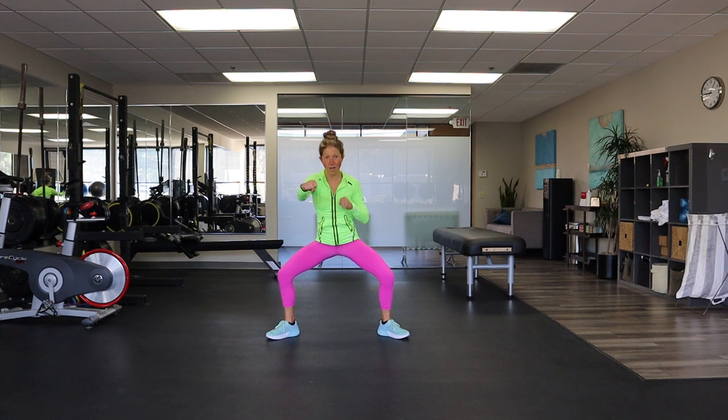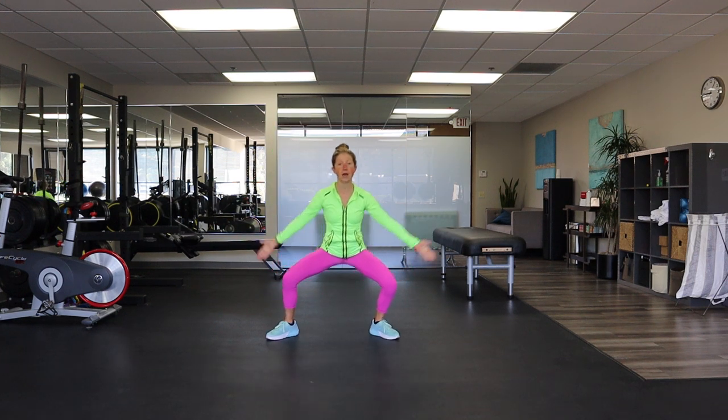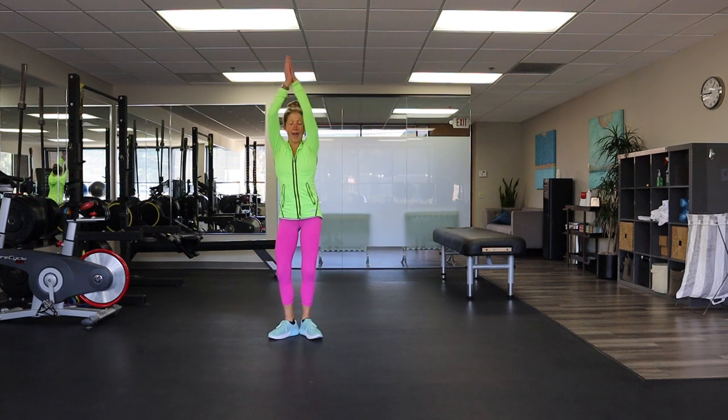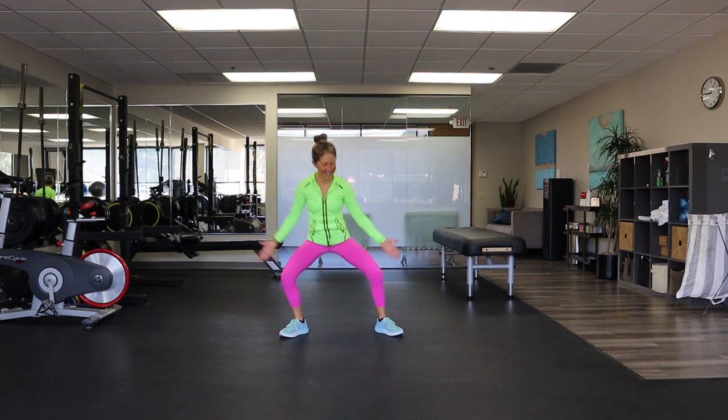Stay with me for four, three, two, and one. We go down together — plie and clap. The clap is a round of applause — it's right here for you, for doing your cardio. Can you clap? I know you can.